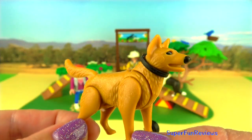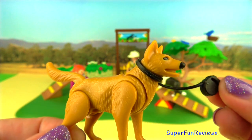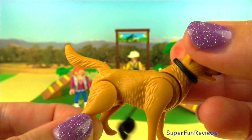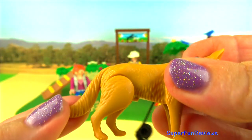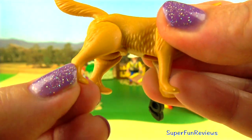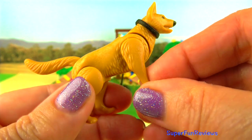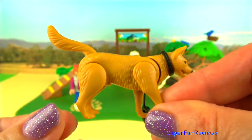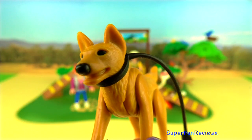The German Shepherd has his lead on him, and it's one of those retractable leads. His tail moves, legs move, and head moves. You can even make him sit down by bringing his back legs forward — though there's too much excitement in this park to sit down!